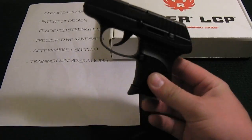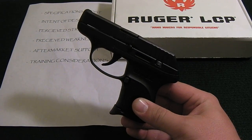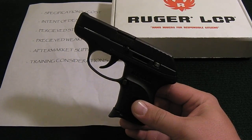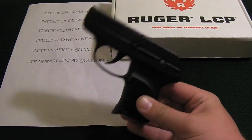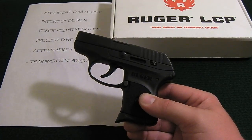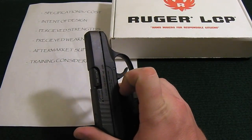I highly recommend that if you buy a small firearm like this, you put the time in and spend the money on a training course, or if you're already familiar with basic firearm handling, spend the money on ammo and get out to the range. Get used to how this gun handles, because you owe it to yourself and to the people you may potentially defend if you have to use it in a self-defense situation.